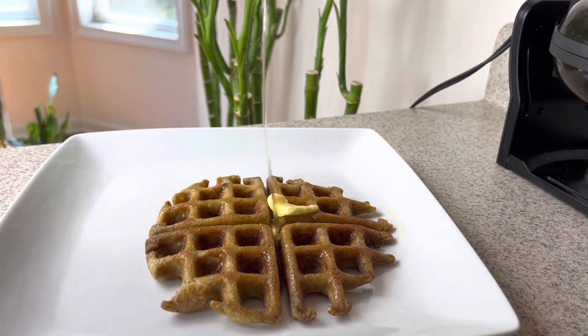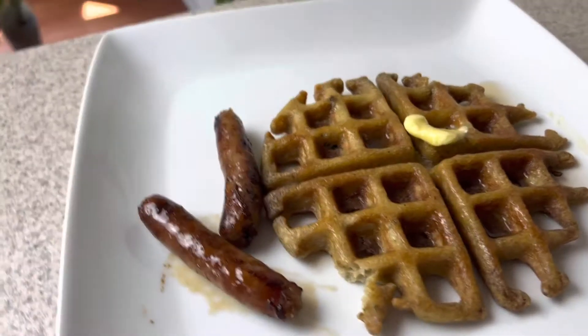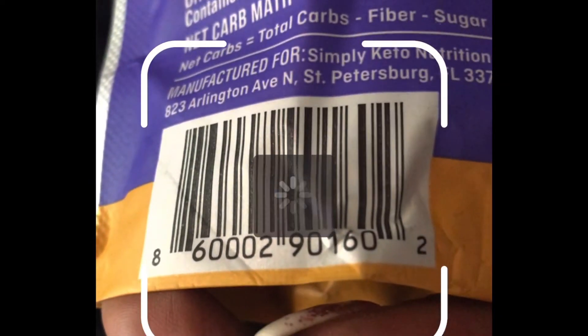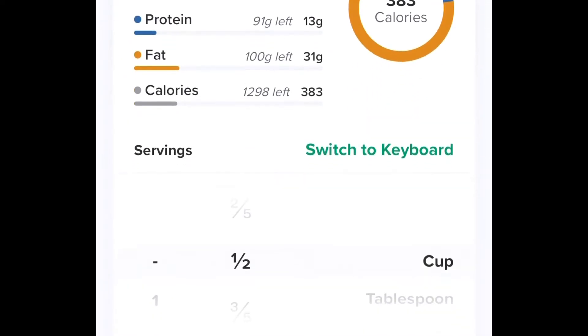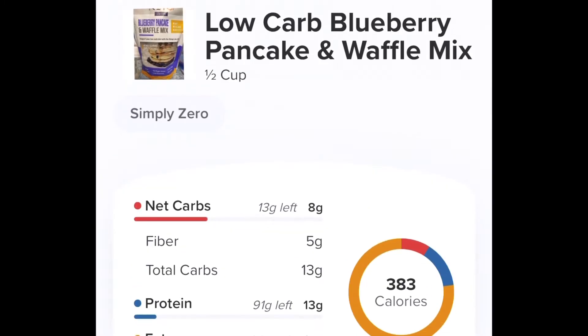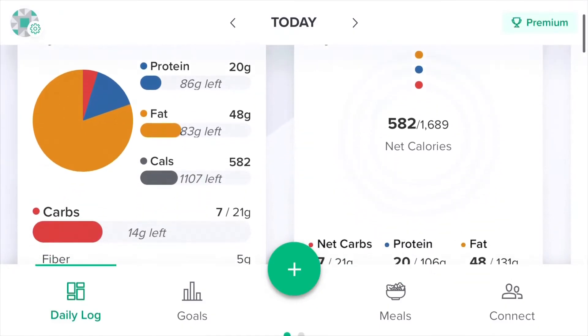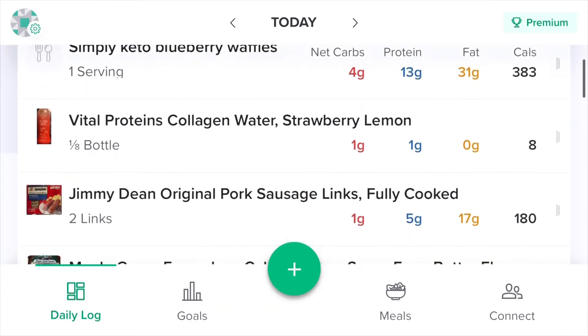I am totally addicted to butter — love me some butter. With the syrup and stuff, even though it's low-carb or sugar-free, you still can't use that much. With the Carb Manager app you just scan the barcode. For this product it didn't show up so I had to go through and adjust a few things, but the macros are really good and I was able to eat that for breakfast and still stay within my macros — I had a whole bunch of carbs left over.